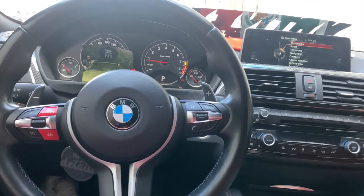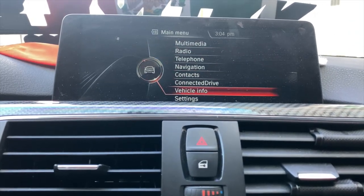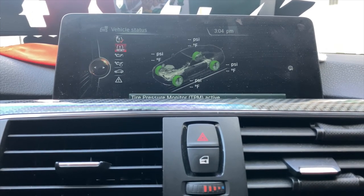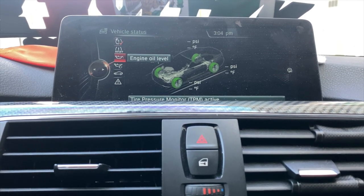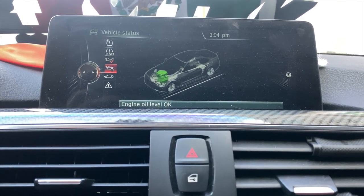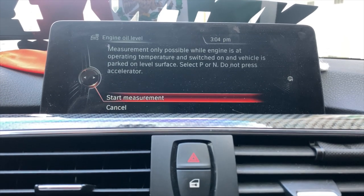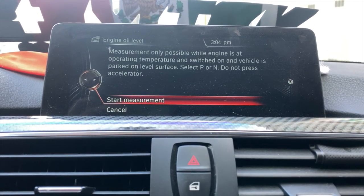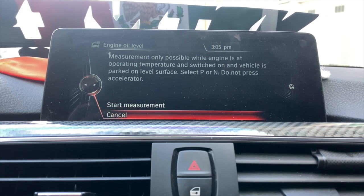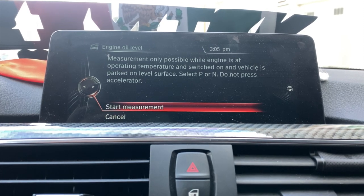The car has been warming up for a while. Come to your center console, press the menu button on the display, scroll down to Vehicle Info and press select. Go to Vehicle Status, then scroll down to where it says Engine Oil Level and press on it. What we want to do is go to Measure Engine Oil Level — that's going to allow the computer, basically the oil system in the engine, to calculate exactly how much oil you have. You have to be in park or neutral. The Start Measurement option will only be highlighted once the car is warmed up.